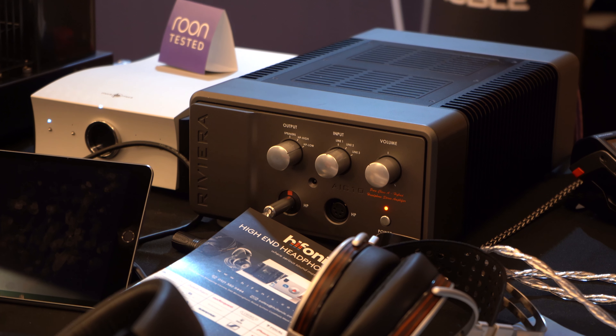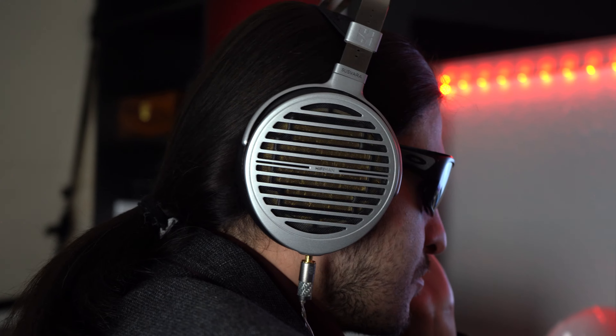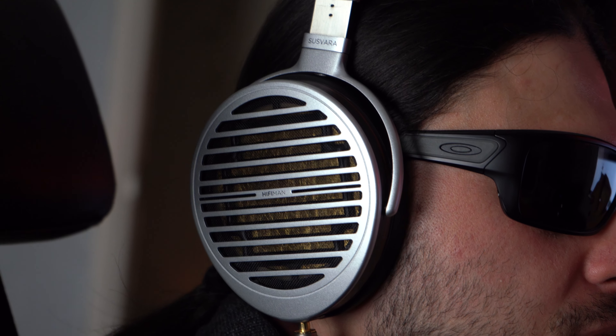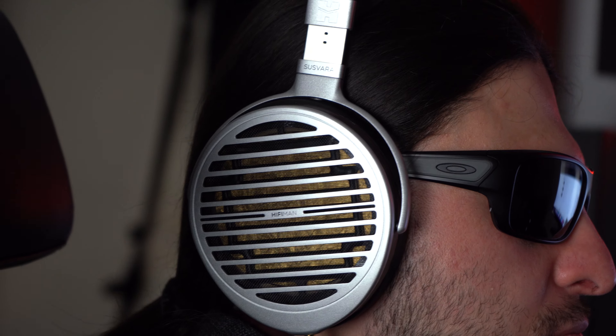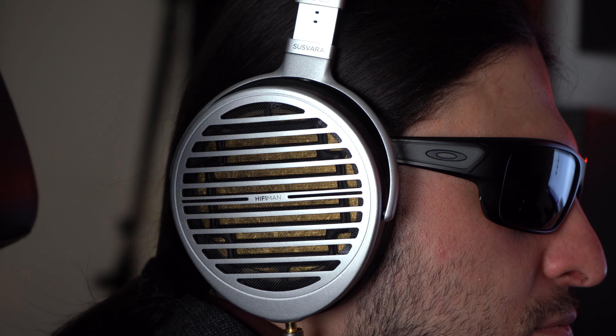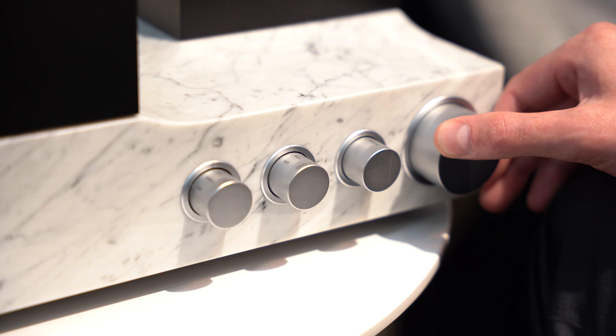A touch of ZMF midrange but no bloom — the weight and incisiveness of a performance that only the Rockna Wave Dream Signature can deliver. On the AIC-10 and the Wave Dream Signature, we had far more of an intimate soundstage, yet the headphones were large-sounding where instruments were concerned — tonally liquid-sounding, highly musical, extremely impactful — giving us the other end of the spectrum to the Red October.